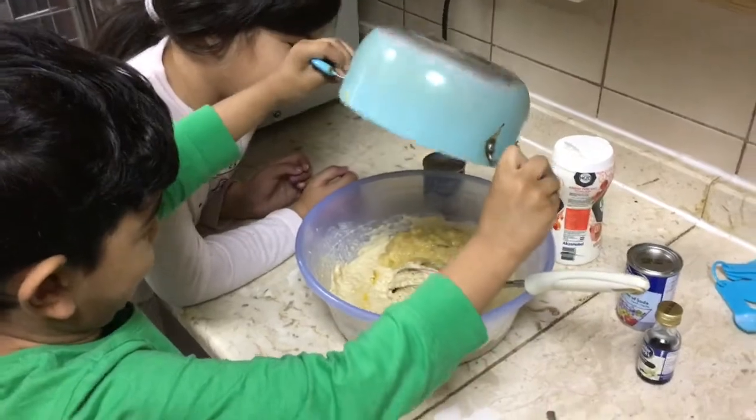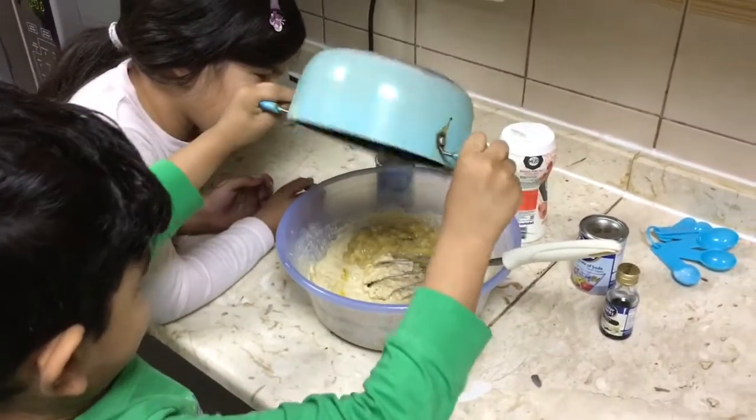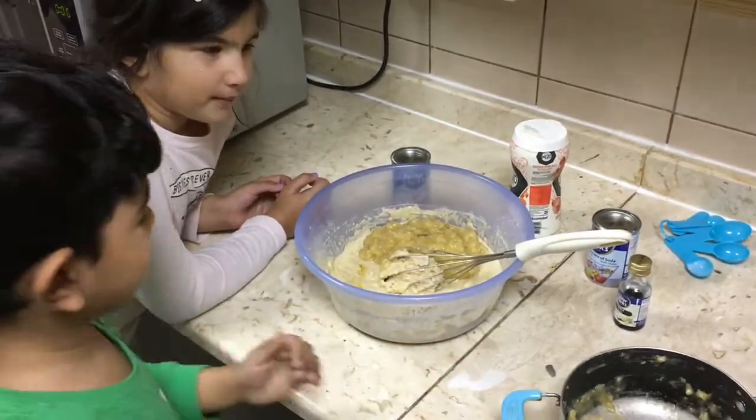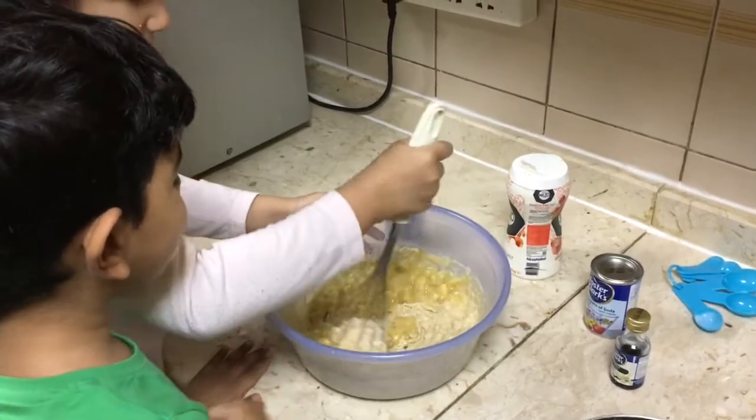Oh, that looks already so yummy! Yummy yummy! Do you want to give it a stir? I am going to stir it.